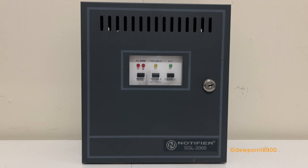This is a Notifier SGL-2000. These are pretty rare. They are a rebrand of the Firelight MP24 mini panels. As the name implies, these are designed for very small facilities.